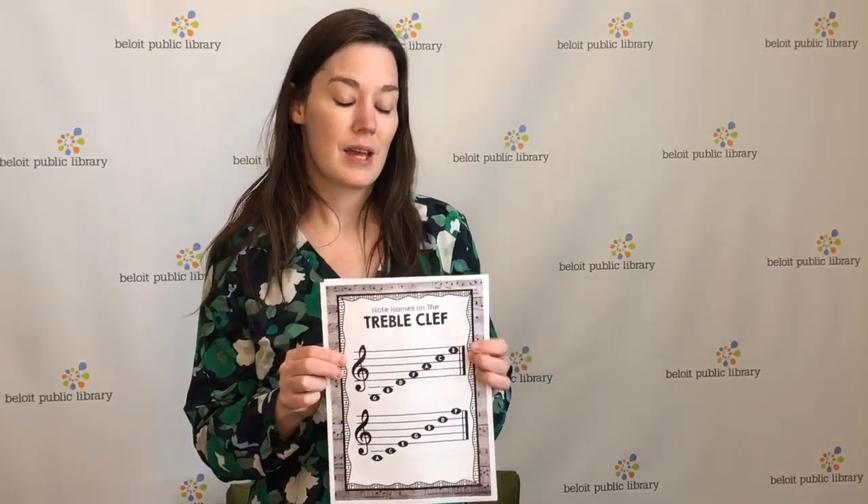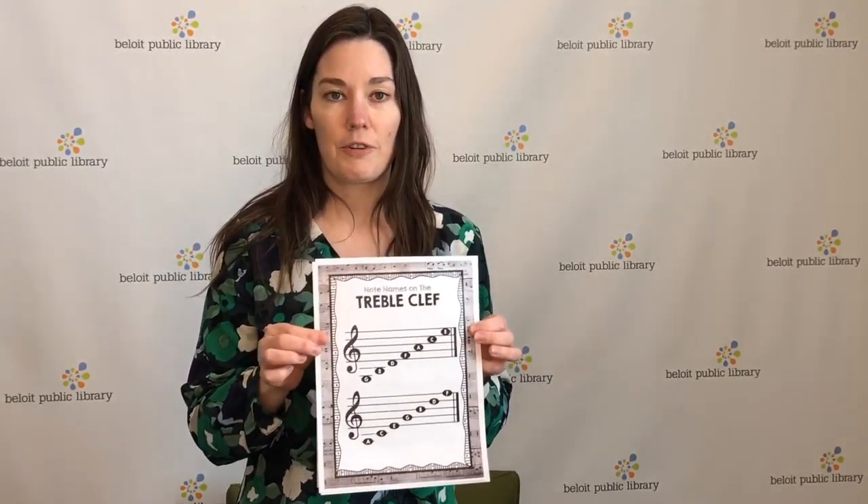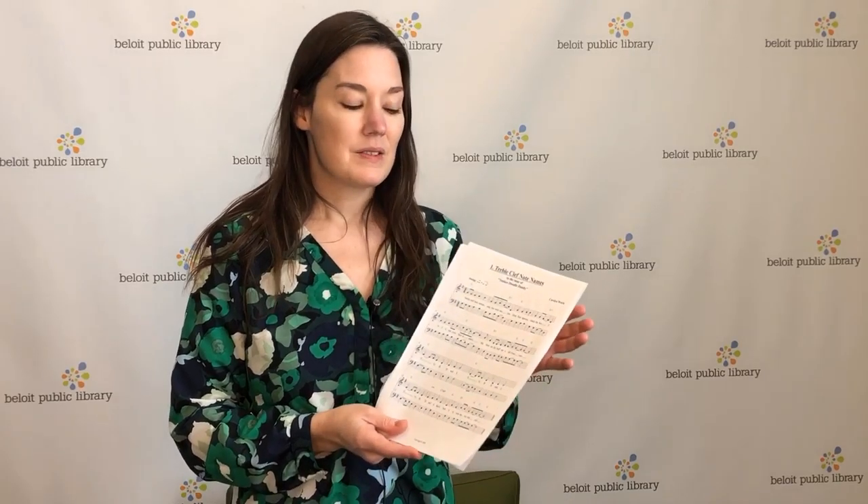And then for the lines on the staff, you could do 'Every Good Boy Does Fine' — that's what I was taught. You can make up your own. So it's E, G, B, D, F for the lines.